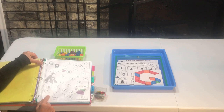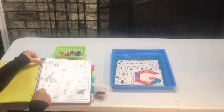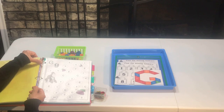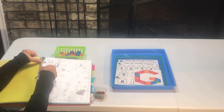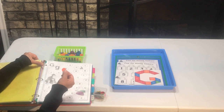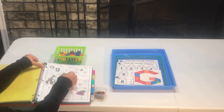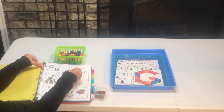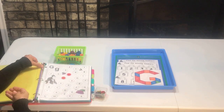For this activity, I created this printable — I'll go ahead and link it below. We're going to cover the letter G, the uppercase and the lowercase. I'm using this manipulative, but you can use whatever you have at home. All we're going to do is cover the uppercase and lowercase letter G.